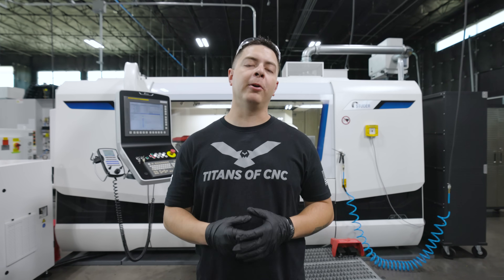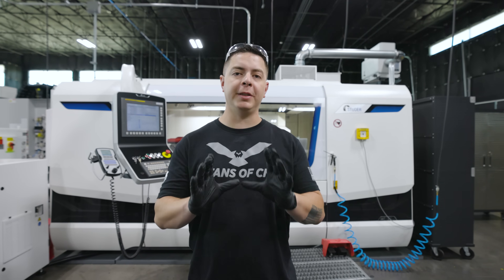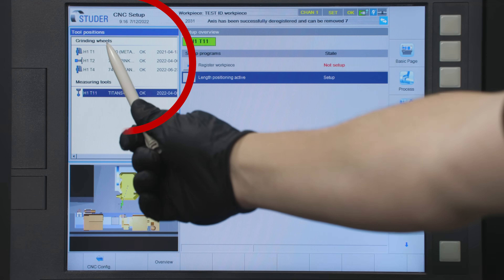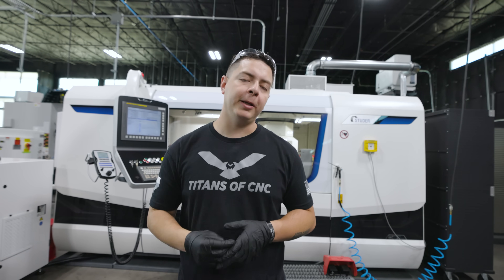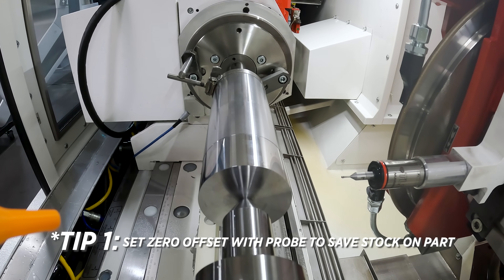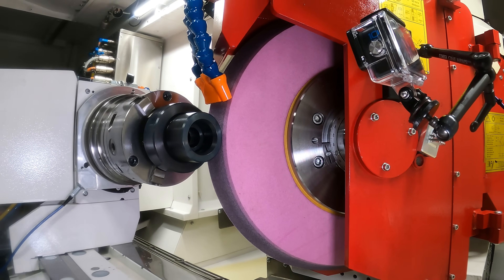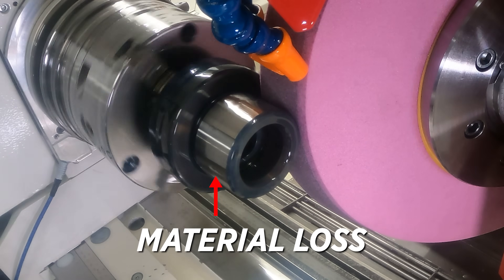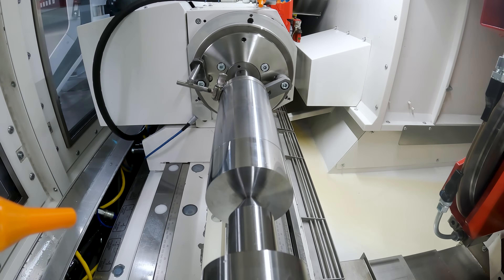A plunge grind is the simplest of the three grinds we're going to talk about today. It involves moving your wheel into position in Z and then plunging straight down in X to your desired size. Studer gives you two different ways to set your zero position: you can use the flagging method, or you can do a minimum cleanup on your X and Z surfaces and claim that as zero. I prefer the flag method because if you use the minimum cleanup method you're removing material that can help you adjust your taper and get your finish right. Using the flagging method allows you to flag your part and use your offsets to back it off and walk it in.